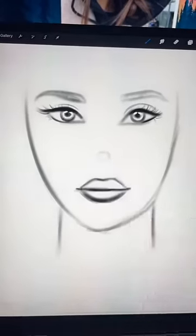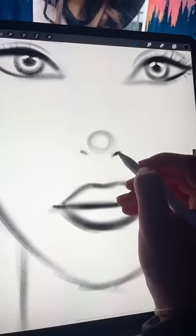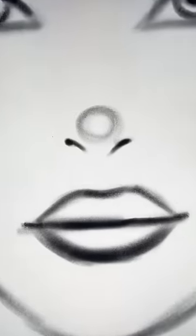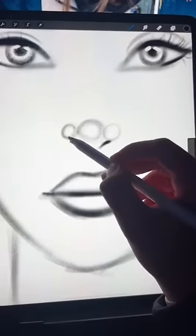I start with a circle, and then just on the side underneath the circle, I draw two little teardrop shapes. It should look like this, and then just above those teardrops, I draw two more circles.